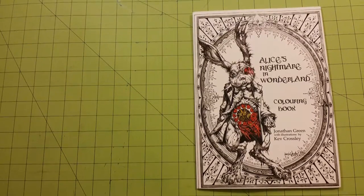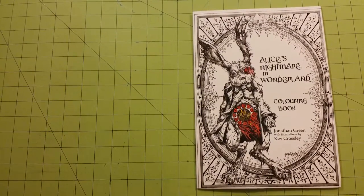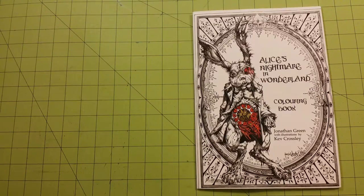Hello again and welcome to my channel. This is a coloring book review flip-through for Alice's Nightmare in Wonderland coloring book by Jonathan Green with illustrations by Kev Crosley.